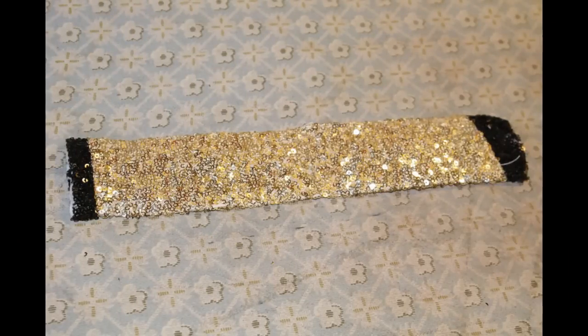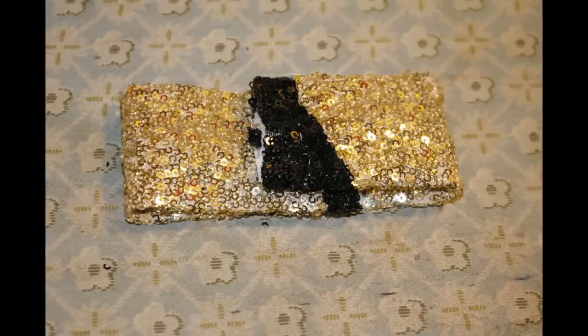Once that's done, I decided to trim the piece down so the bow tie wouldn't be so big. I cut off a little bit of the sides of the black fabric because we only want the gold to show. Next, you're going to fold the ends in on top of each other, and this will actually make the bow.